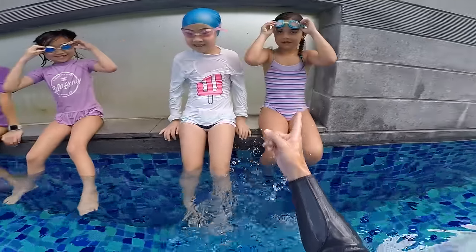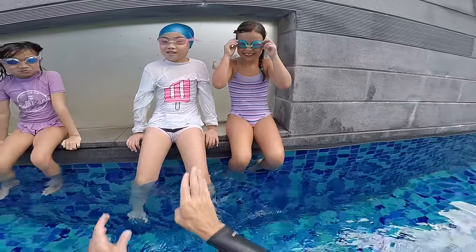How are you today? Good. Okay, let's go for freestyle touch today.